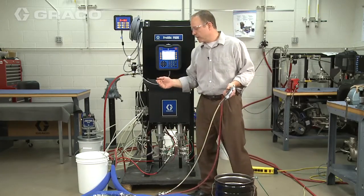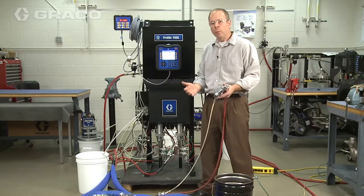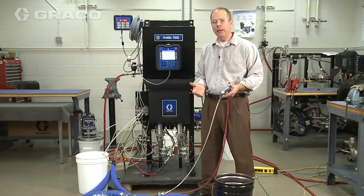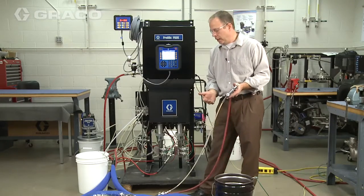Water — the viscosity between the A and the B is identical. What we've done is put some extra restriction on one side to highlight a problem that is a very common occurrence in initial startups.